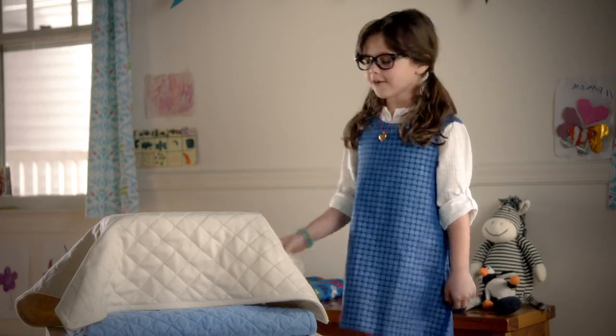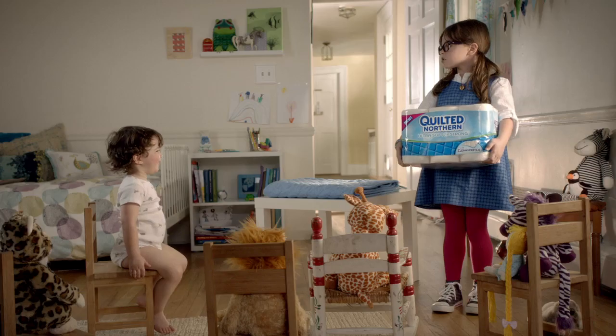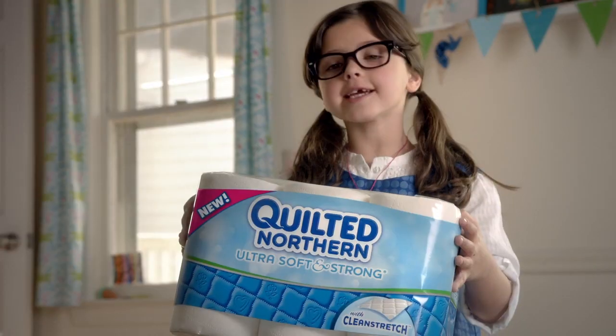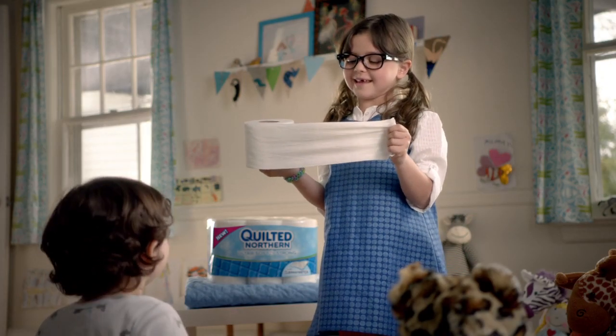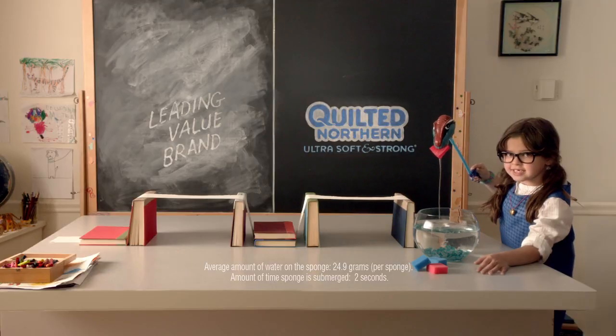Today's lesson is about new Quilted Northern, ultra soft and strong with clean stretch. It's strong and flexible, so it really holds up. Let's test it.